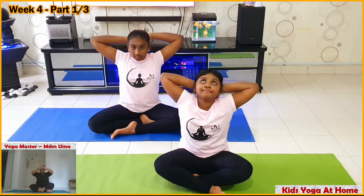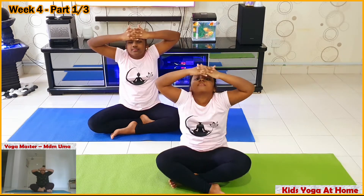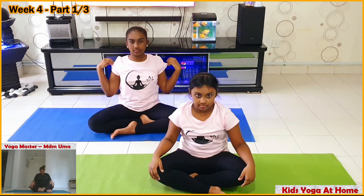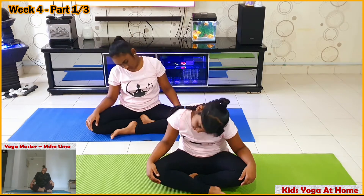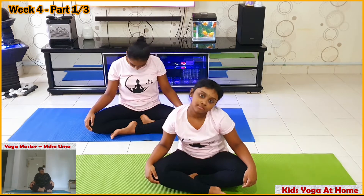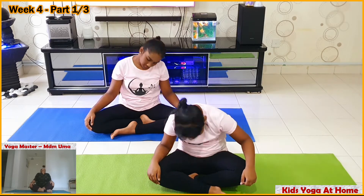Interlock your hands, keep it on the front of your head. Push your hands with your head and resist. Bring your hands down. Rotate your neck three times clockwise, three times anti-clockwise. Once you have finished, three times clockwise, three times anti-clockwise.